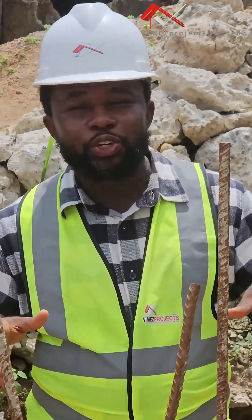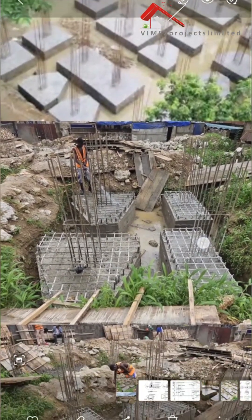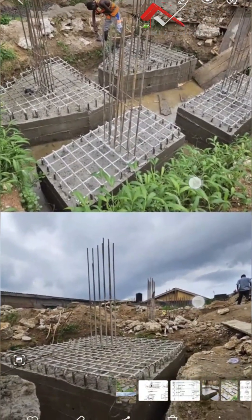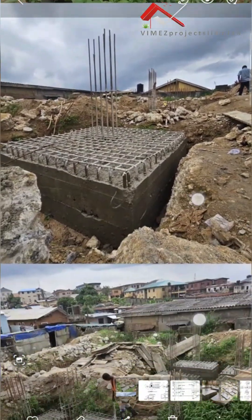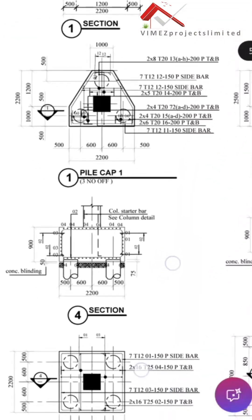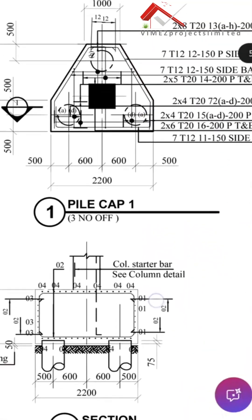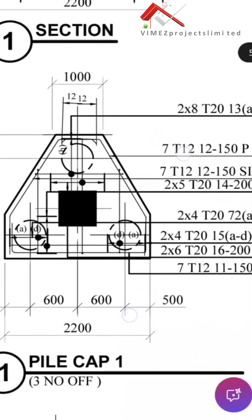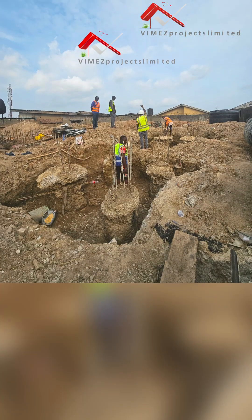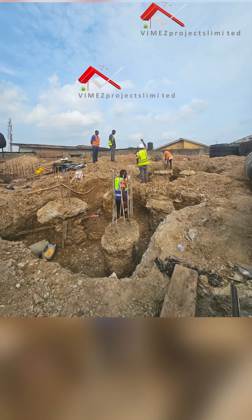A pile cap is actually a structural element. It is a mass of concrete that is used to bind the piles together. Binding the piles together helps to transfer the load from the superstructure to the piles. We mostly use pile caps for deep foundations like the piles that we have — it helps to bind one, two, or more piles together.